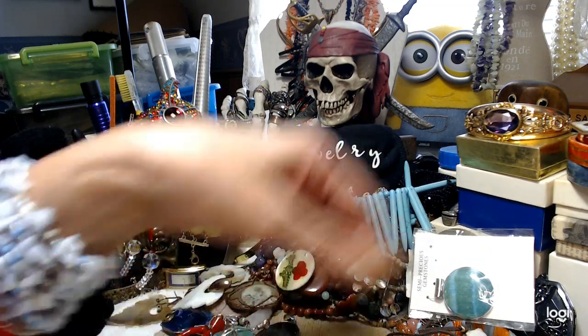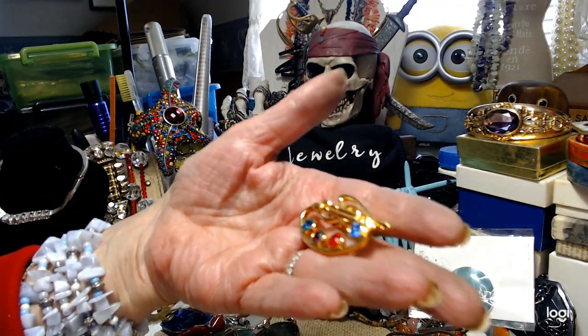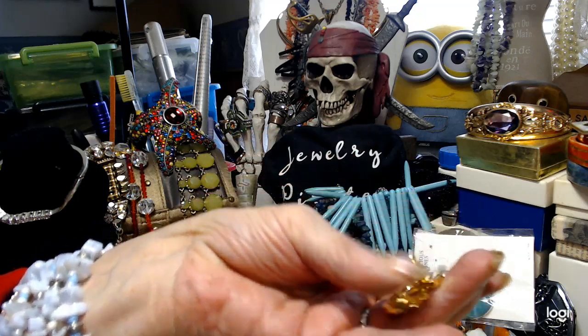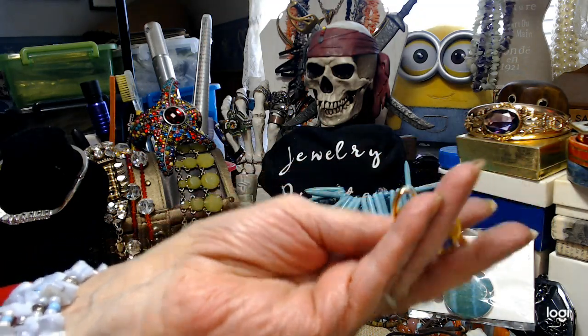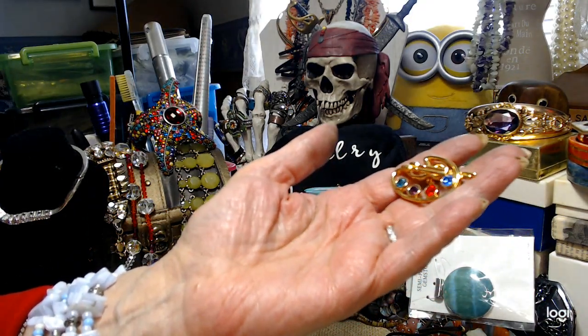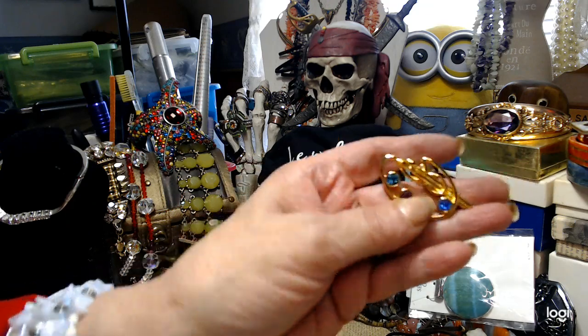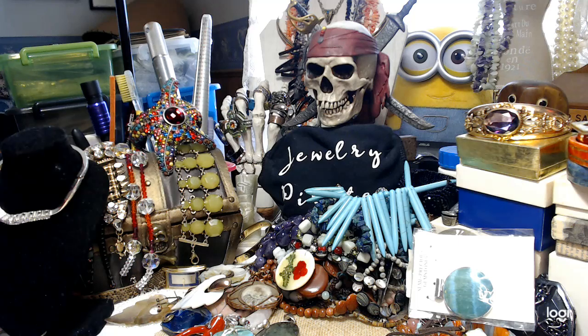I want to show you this — I got this yesterday. You guys know I collect these — it's an Avon pin. I didn't know Avon made one of these. I like the way the rhinestones are put in there.